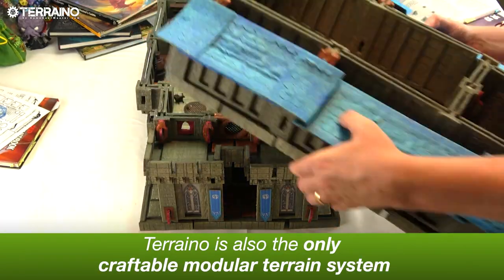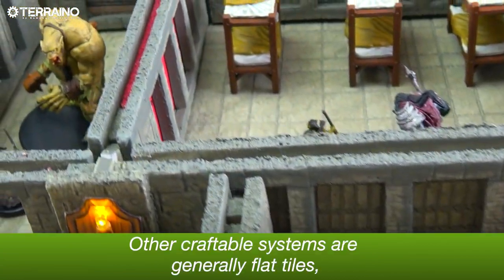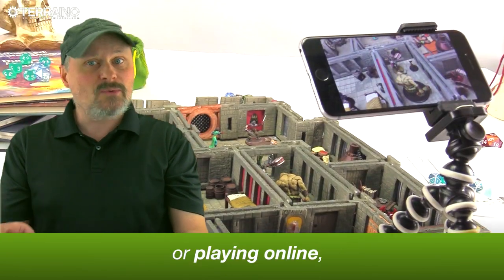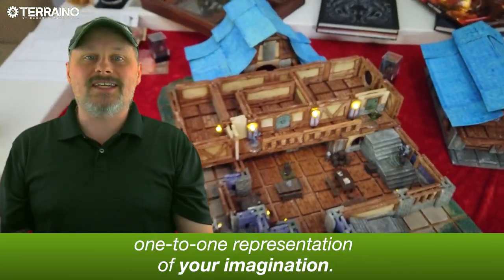Torreno is also the only craftable modular terrain system that is truly three-dimensional. Other craftable systems are generally flat tiles with some having clip-on pieces. Whether you're playing in person or online, nothing beats having a true one-to-one representation of your imagination.